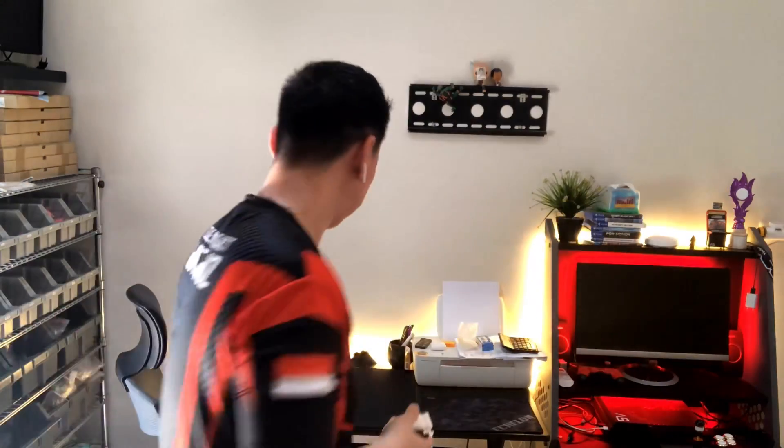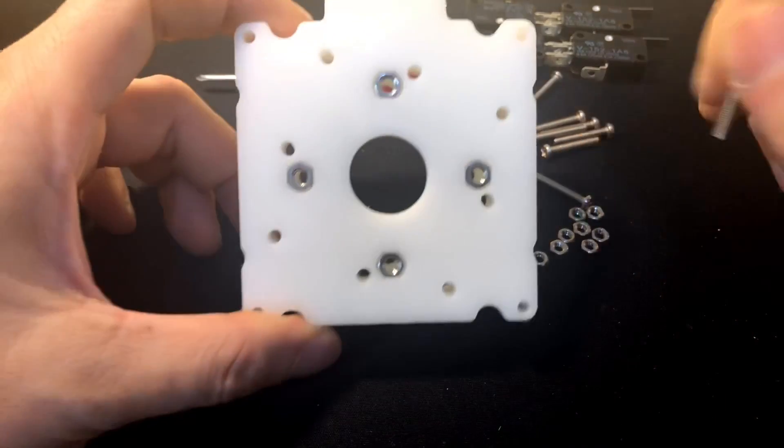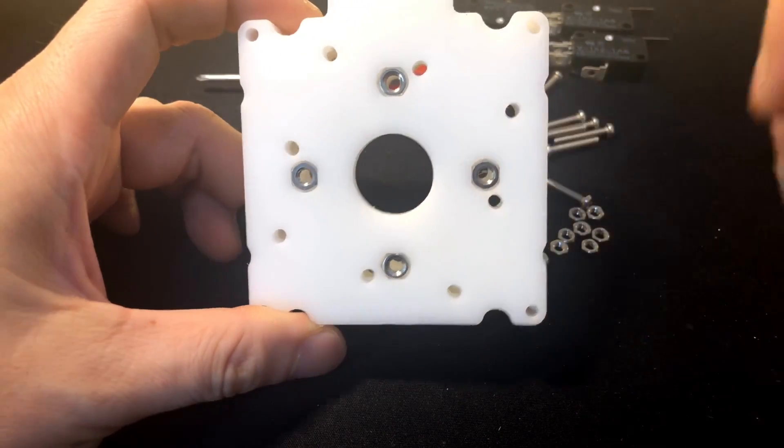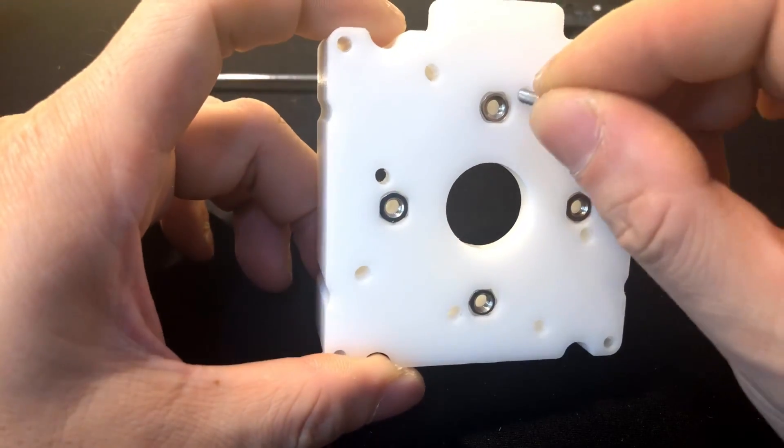I will show you how to install and set it up. Let's go. Okay, I will show you how it works. Because the hole shape is a slot, we can slide the screw a tiny amount.